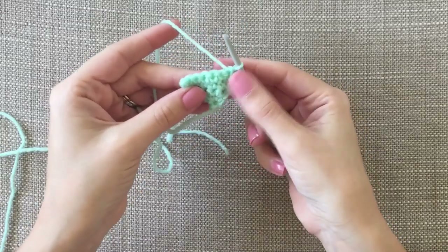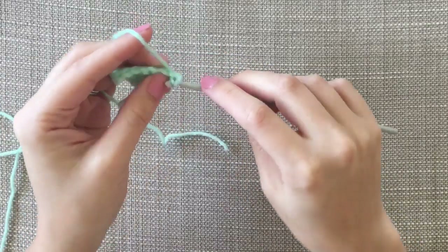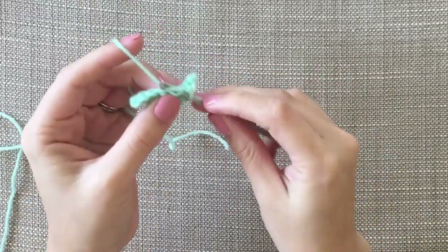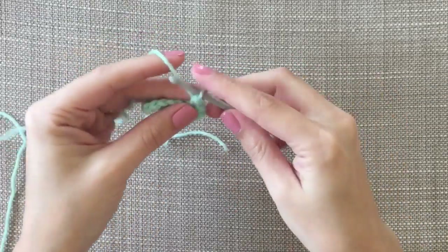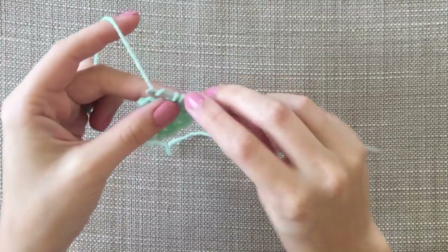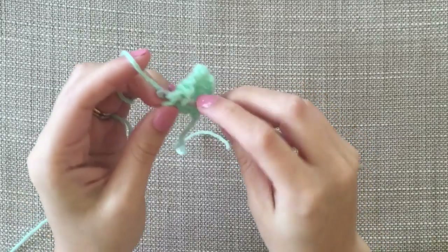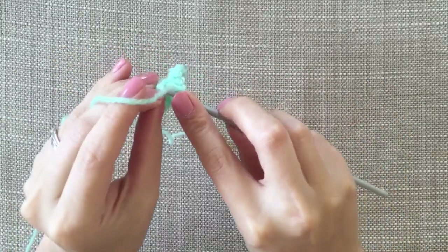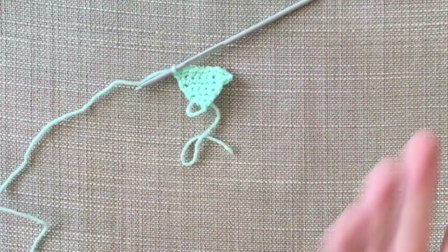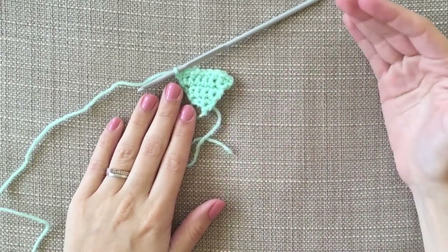And then turn it — you can see it's already starting to make a triangle. I'll do one more row with you. So you want to chain one, two in the first stitch — we've got two there. And then one in each of the others: two, three, four, five, six. So that's the start of it. Then you just turn it, chain one, two in the first one, keep going. So that is eight stitches at the moment and we're going to build up to 24.